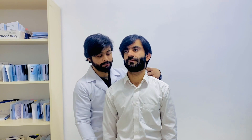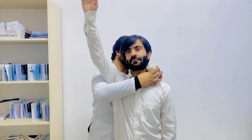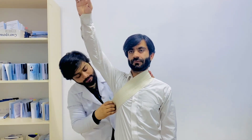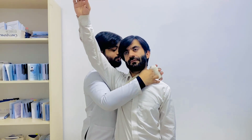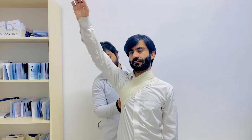Ask the patient to lift their arm like this. You will start the bandage from that side and come under the arm like this, making one to two circulations.